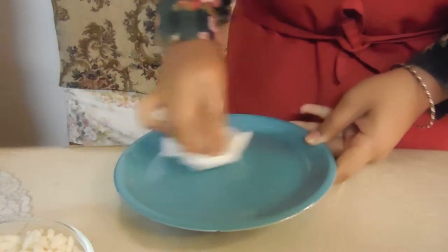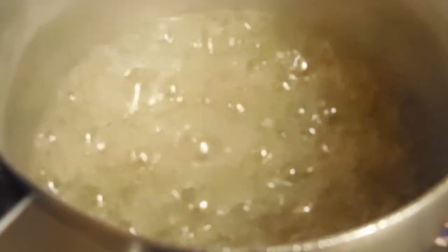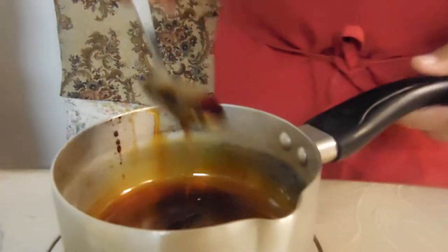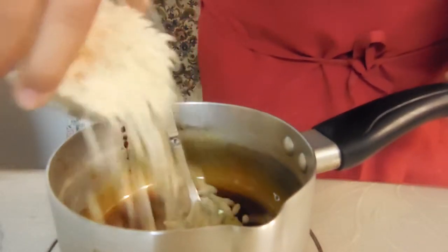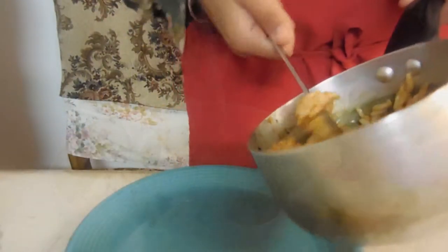Once your caramel comes up to the correct color, you want to stir in your rice bubbles. My caramel got a little too brown but it wasn't burnt, so I knew it was good. Now you just want to spread your caramel rice bubble mixture onto your little plate.